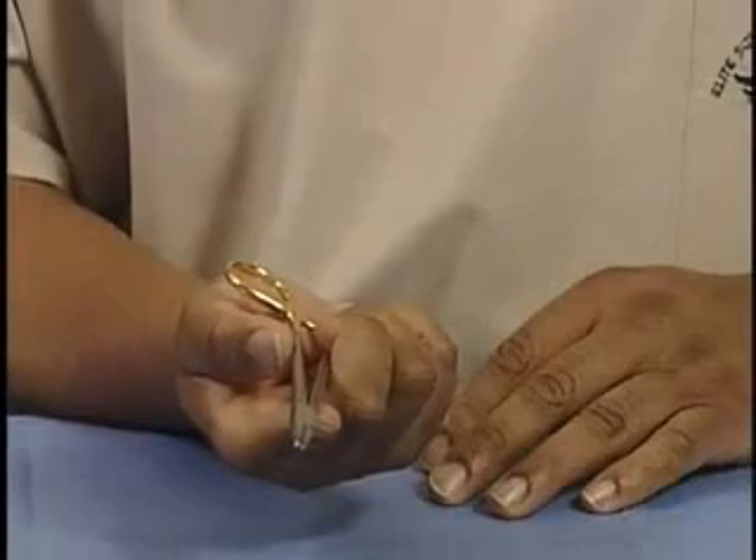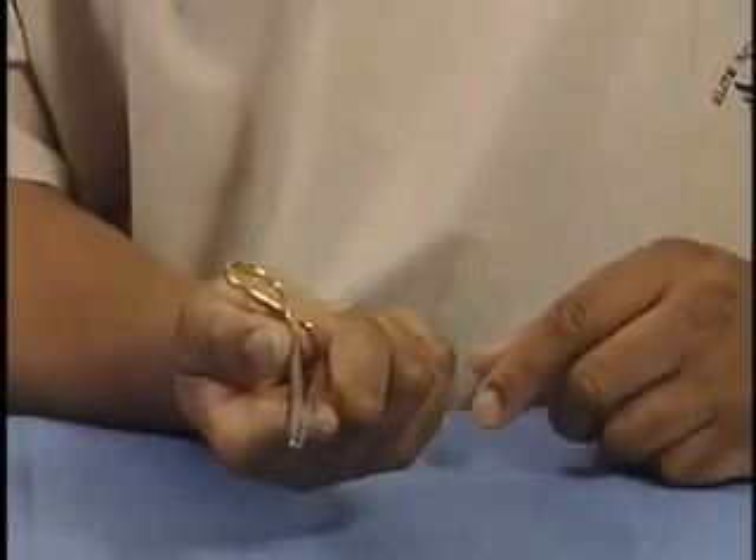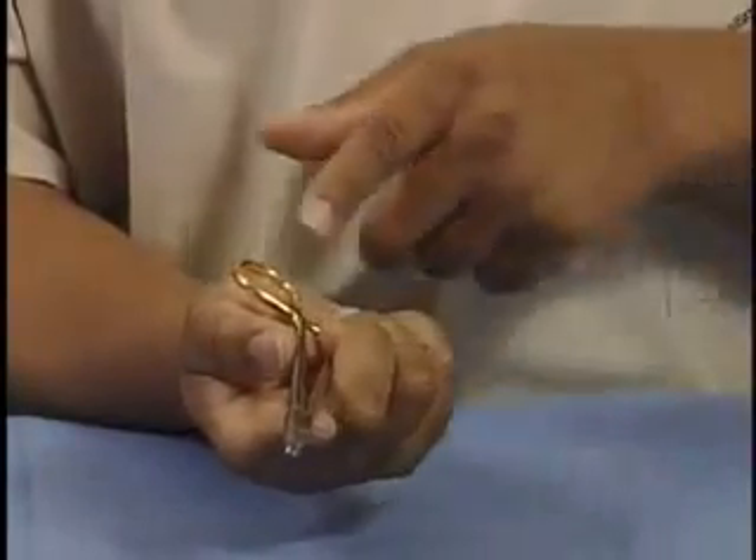To open and close the needle driver using this method, push towards the palm with the pinky, ring finger, and middle finger.